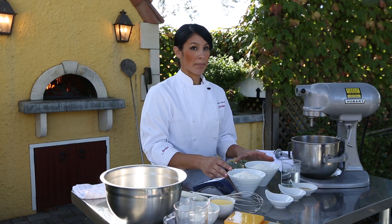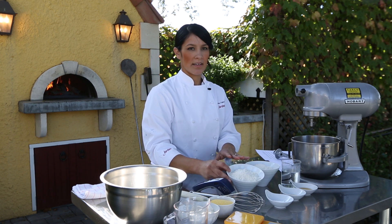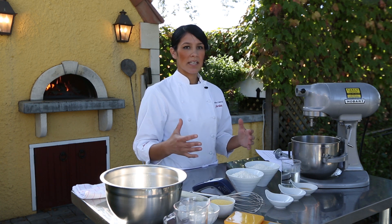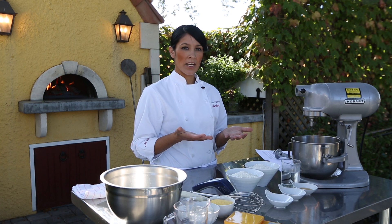The flour will be the backbone of your recipe. We use bread flour because it does have more protein in it, so it'll be a denser product and it will make a stronger dough. That's good because it can hold up under the weight of toppings for your pizza and still be able to rise nicely.